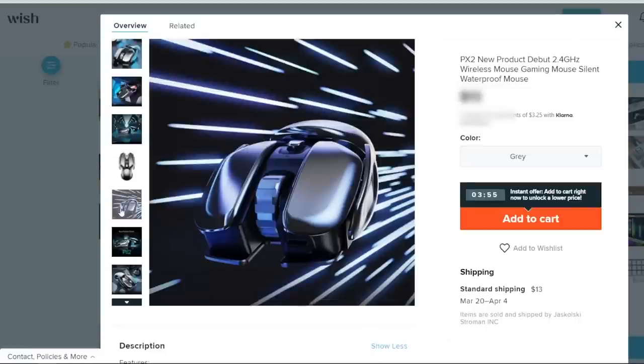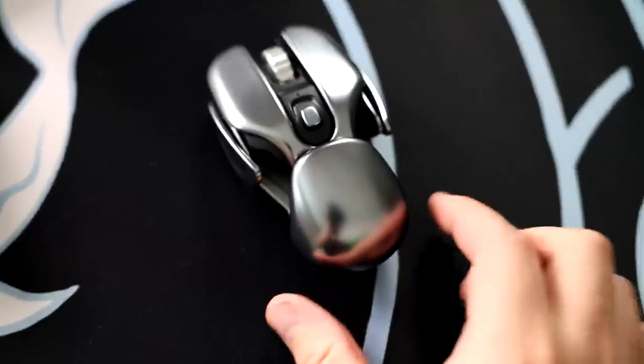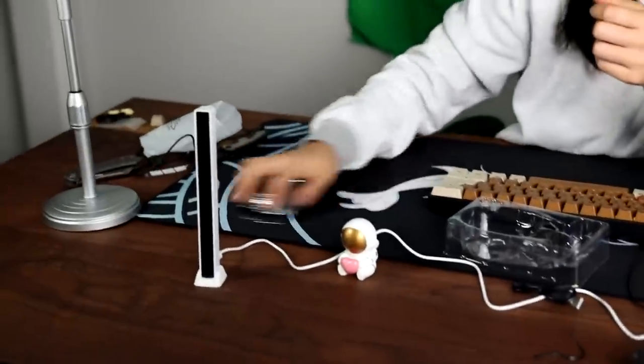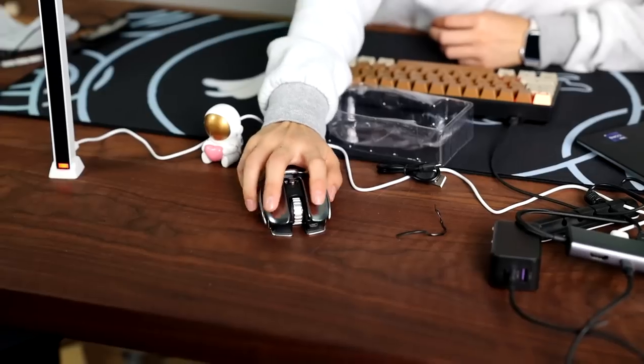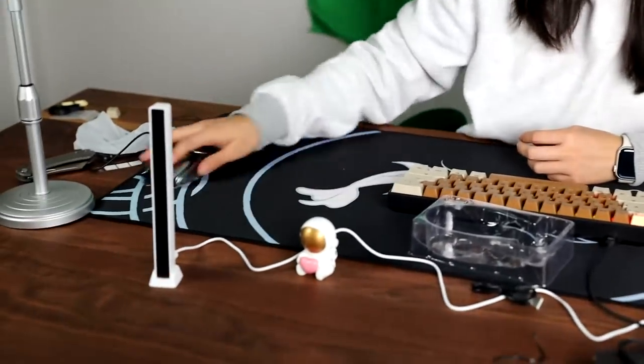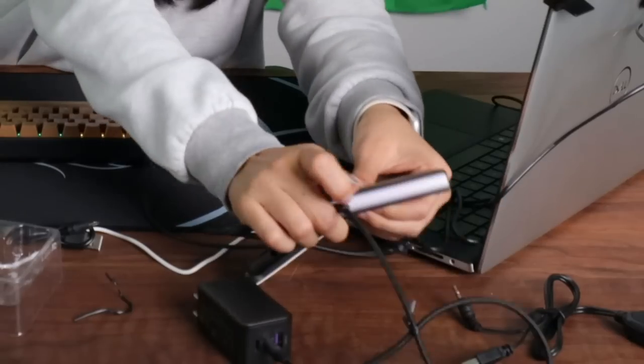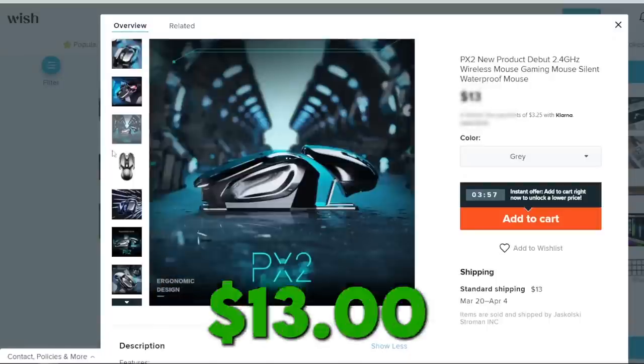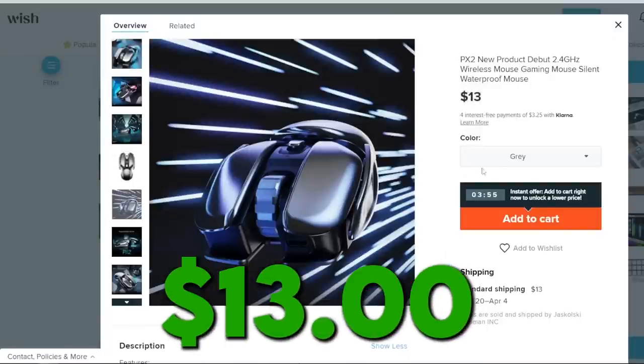Wireless mouse — looks like it comes from a TV show set in the future. The description says waterproof and silent. Listen to how silent that is. Terrible glide — oh wait, there's tape on it. Still silent but still terrible glide. The whole setup requires 10,000 USB ports. Mouse costs 12 bucks — not bad at all.